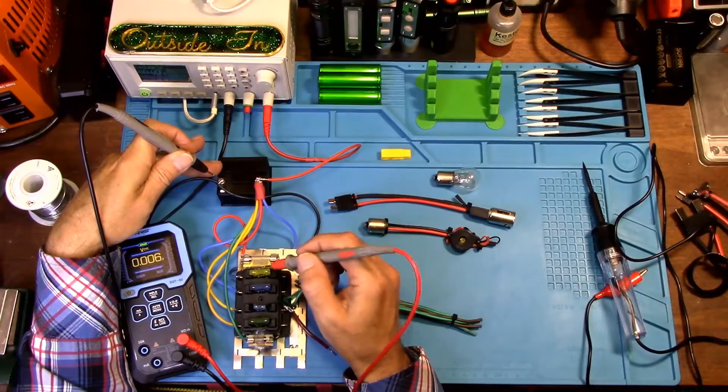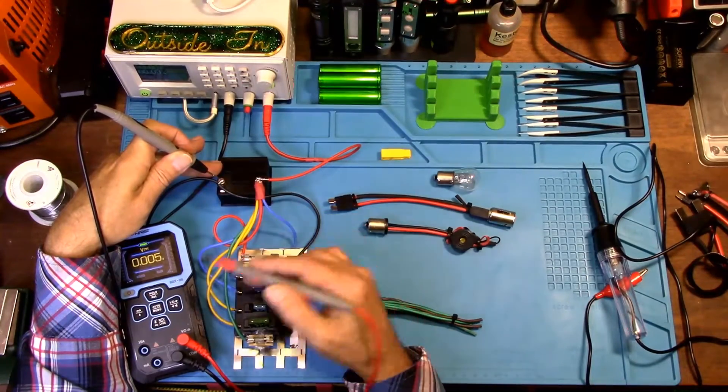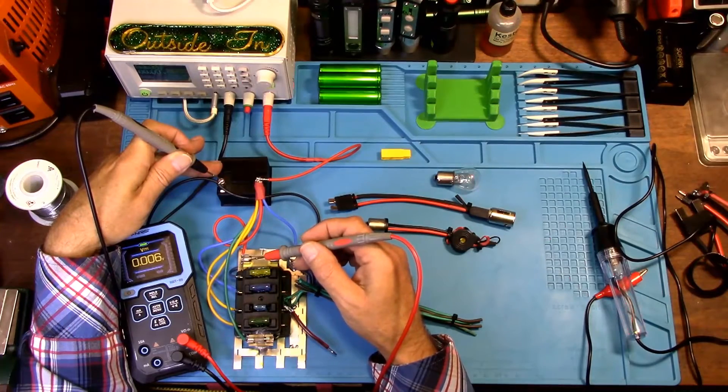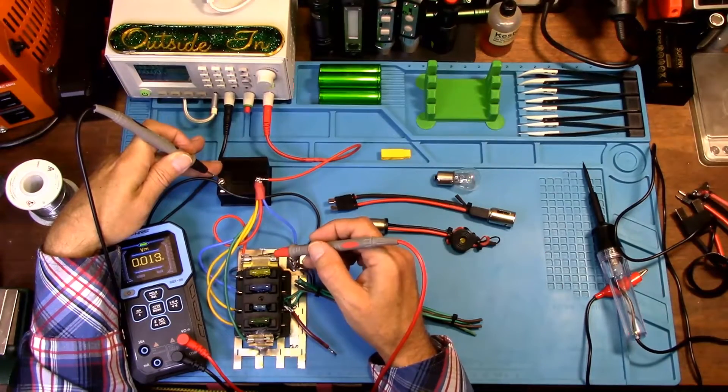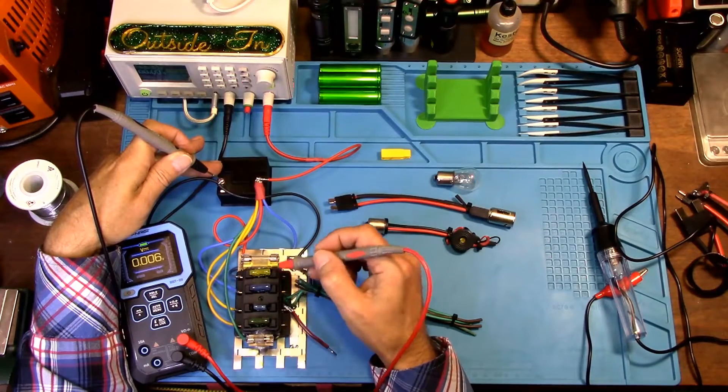If you want to check your fuses with a multimeter, whether it's AGC fuses, spade fuses, or whatever kind of fuses you have, you want to see voltage on both sides of that fuse.